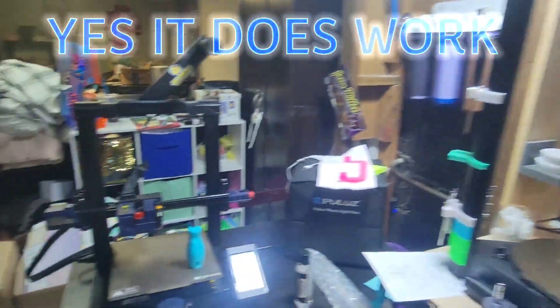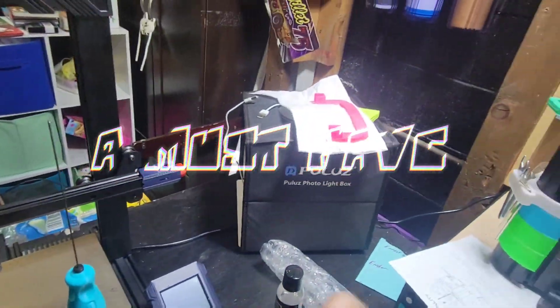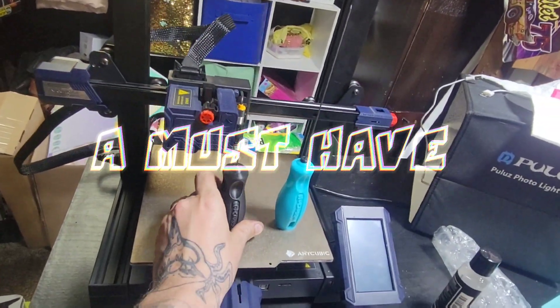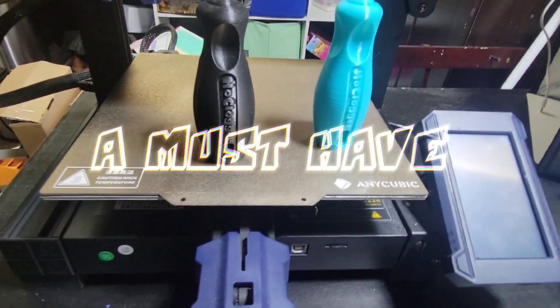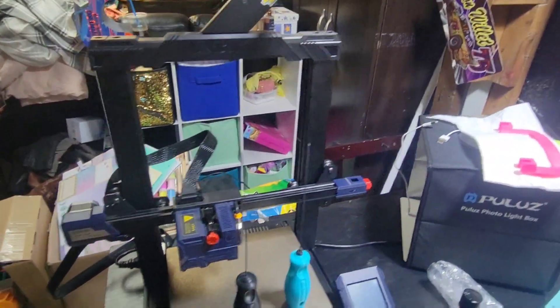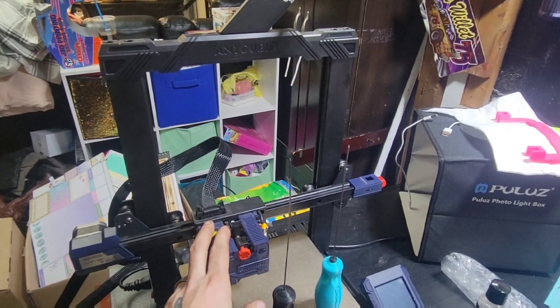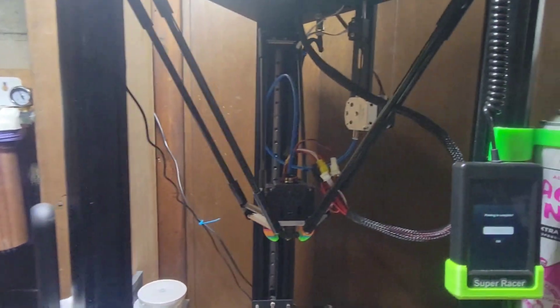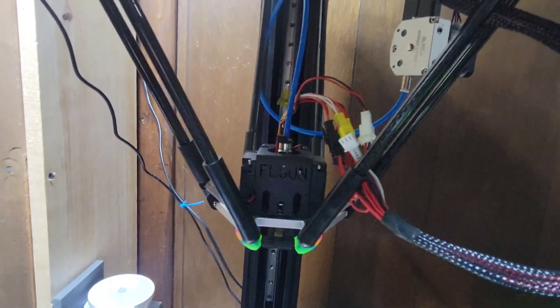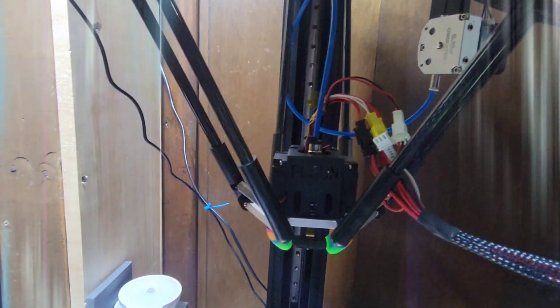So do I recommend the NoClogger? Absolutely, hands down. I would recommend it for any type of printer. On a direct drive it's a little easier. On something like the Super Racer, you just pop out the Bowden tube, heat up, punch the stuff out — same deal.